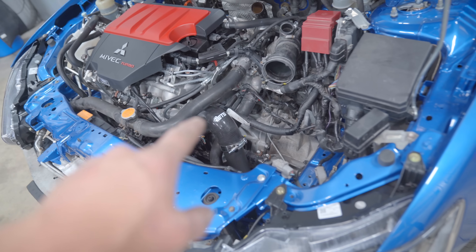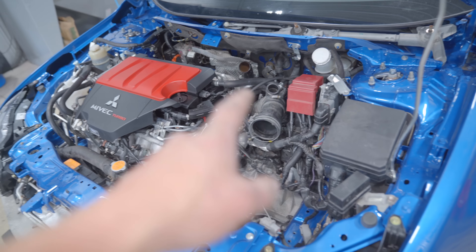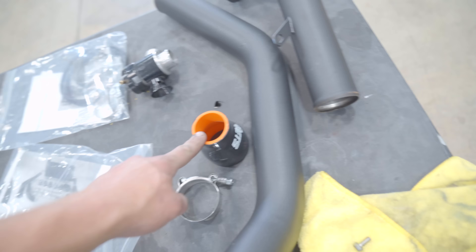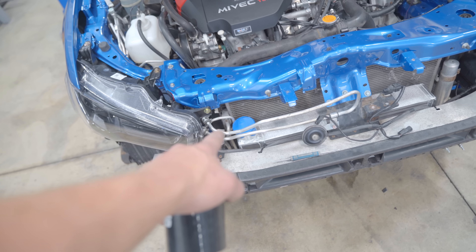The lower intercooler pipe is complete. We do have the BOV piping, but we'll take care of that later when we get the intake on. For now, let's move on to the upper intercooler pipe. There are two pieces here: a reducer coupler that goes from the upper pipe to the turbo, and a straight coupler that goes from there to the intercooler.